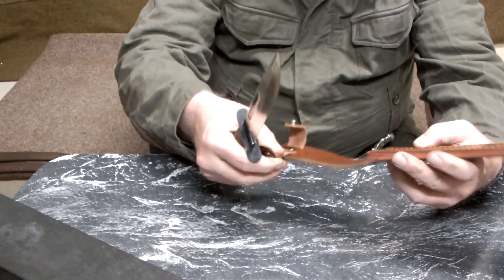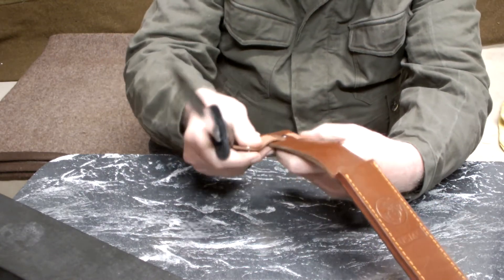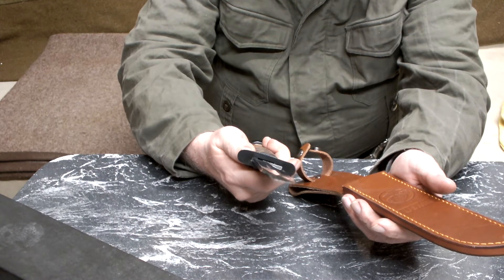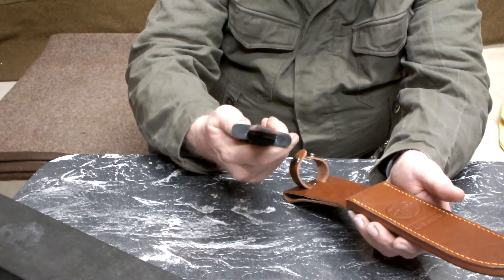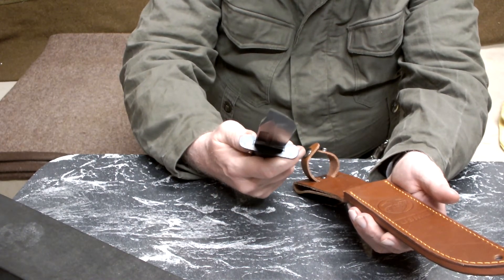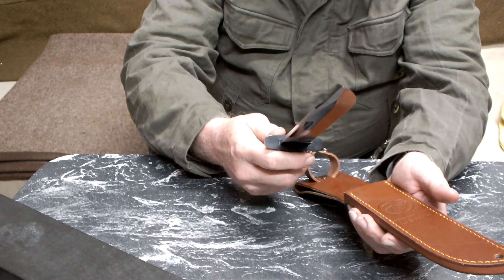The sheath is leather, USMC. It wasn't expensive — maybe 40 Euro. I'm here in Germany. But I don't know where they made it. Maybe it's made in China. The company is American — MFH International Company.